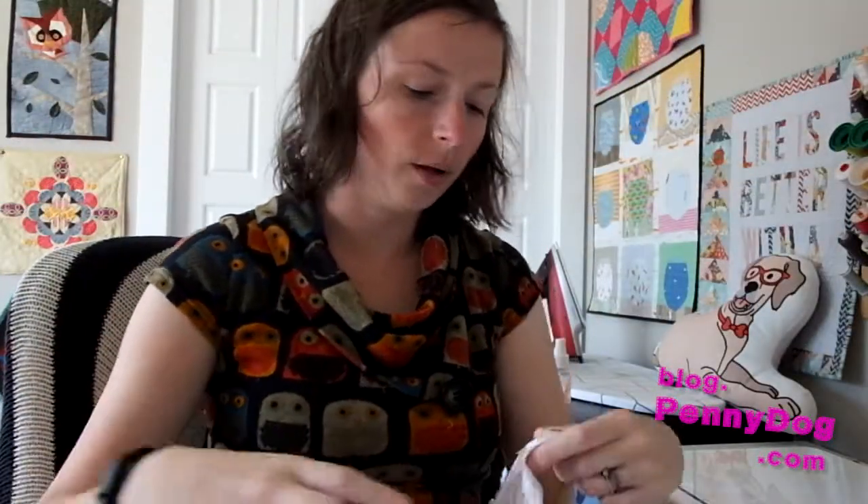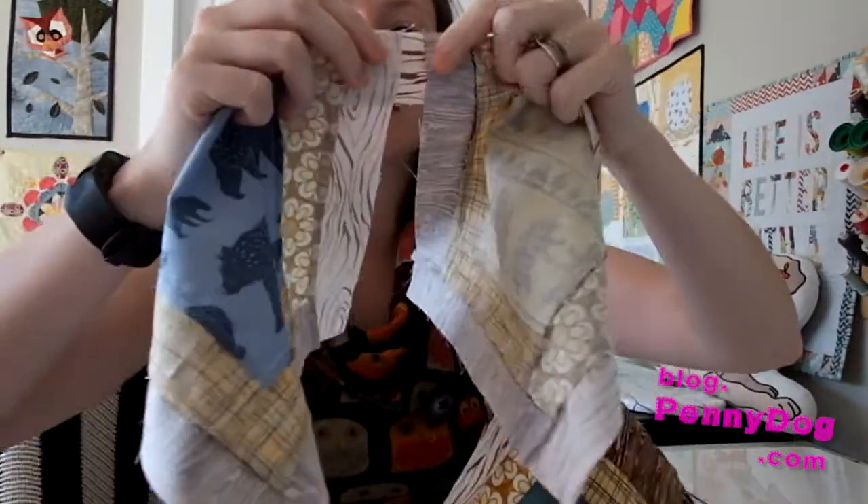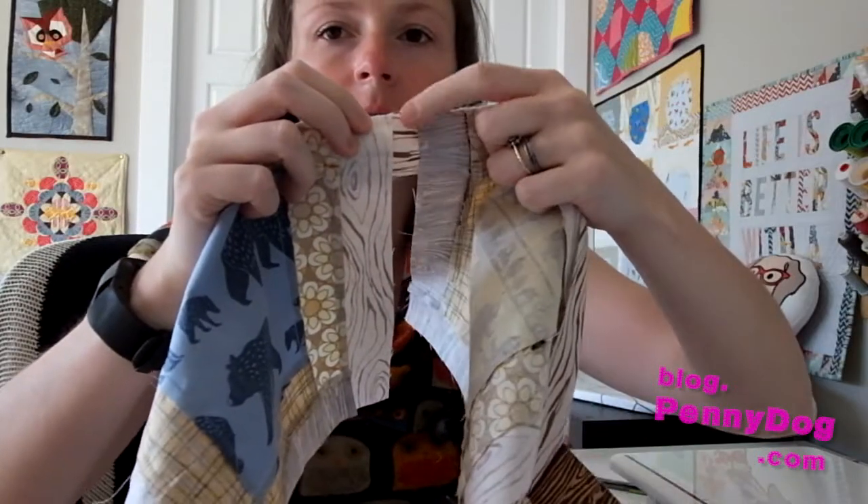Now you have all of these bits together — what do you do next? One thing you can do is roughly cut between the blocks. Those little gaps that you left between them — just cut down there, press them, and then trim them.